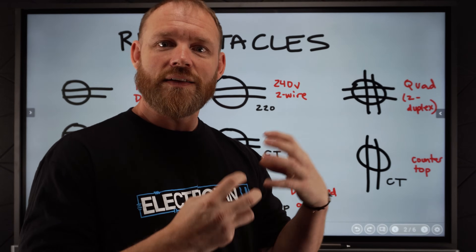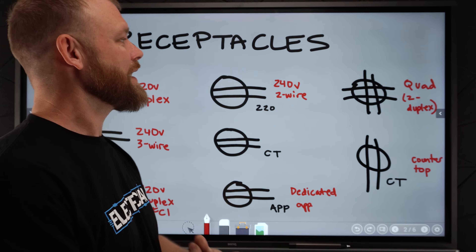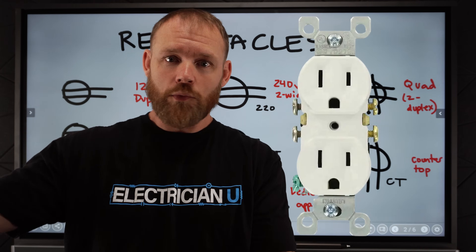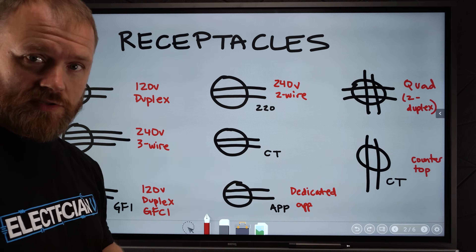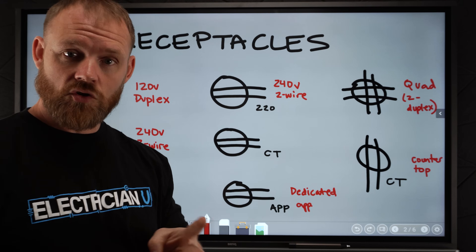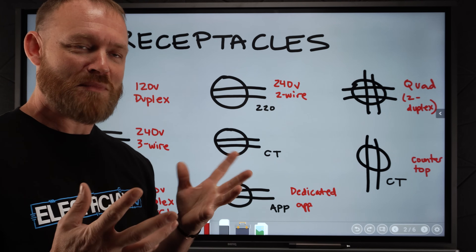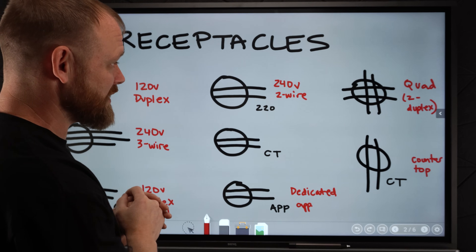Depending on who's making the plan, a lot of people will have different ways that they annotate things — different shapes and things like that. But in general, when you're looking at a duplex receptacle — plug on the top, plug on the bottom — one device that you stick into the normal thing we see as a receptacle to plug into, that's going to be a circle with two lines in it. It's a 120-volt duplex receptacle. Then we've got something that's a circle with three lines in it, and that's usually denoting a three-wire 240-volt or 220-volt plug. 220 and 240 are the same thing — just different eras of what we used to call it.